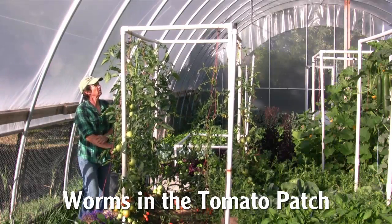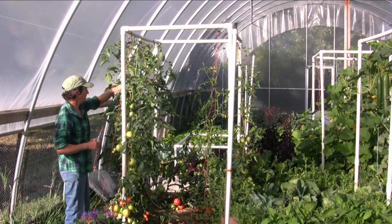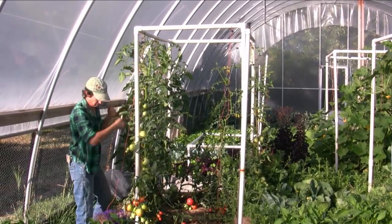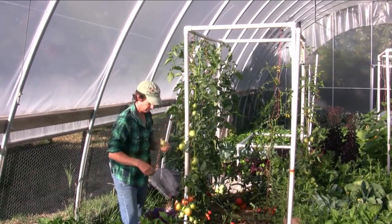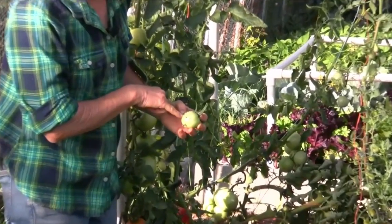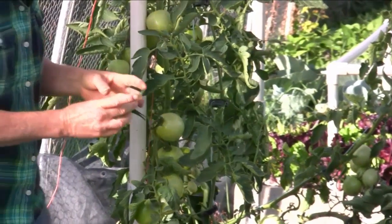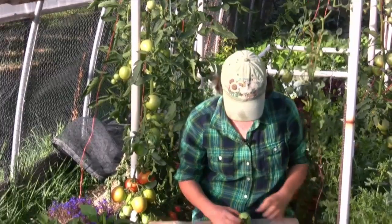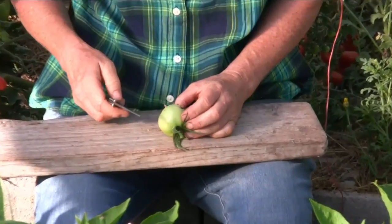This is our sucker plant that we saved and I noticed something really weird looking going on here. Let me pull off one of these fruits and I'll show you. There's something that's bored a hole right in my tomato and it's pooped all over the side, and it's affected all four of the tomatoes in this cluster. Never seen this before, even after 30 years of gardening. It's always something new.